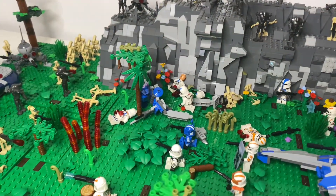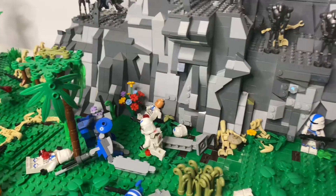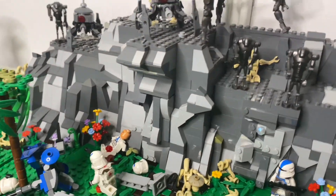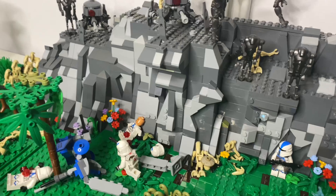Turning the mock around, we can better see the other side of the battle, where we have this airborne trooper and this side of the mountain, where I used some SNOT techniques and just some other regular mountain bricks to make the mountain jut out in multiple different ways.